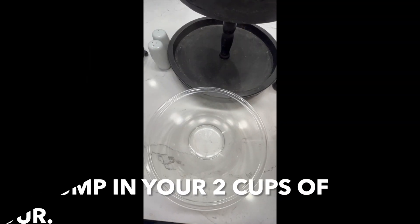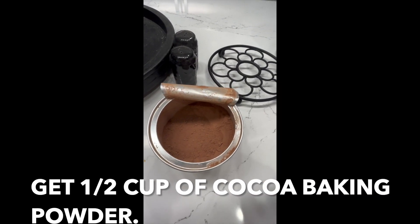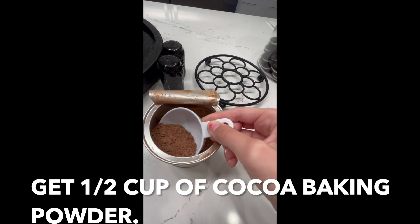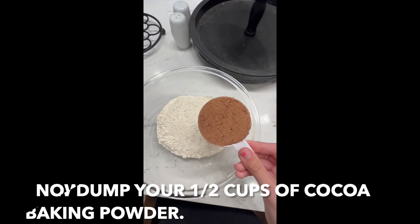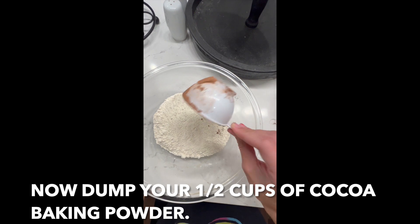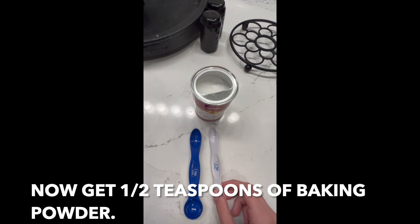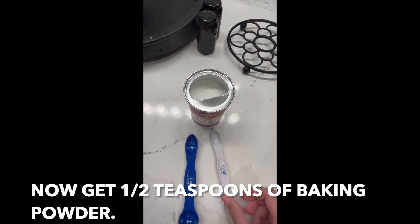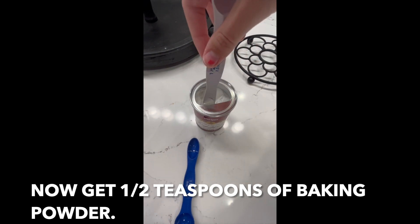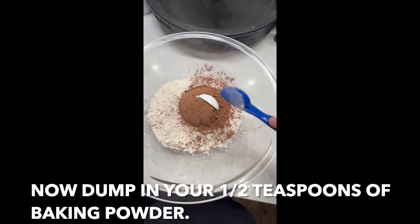Get two cups of flour and dump them in. Now get one and a half cups of baking cocoa powder and dump in your one and a half cups of cocoa baking powder. Now get one and a half teaspoons of baking powder.